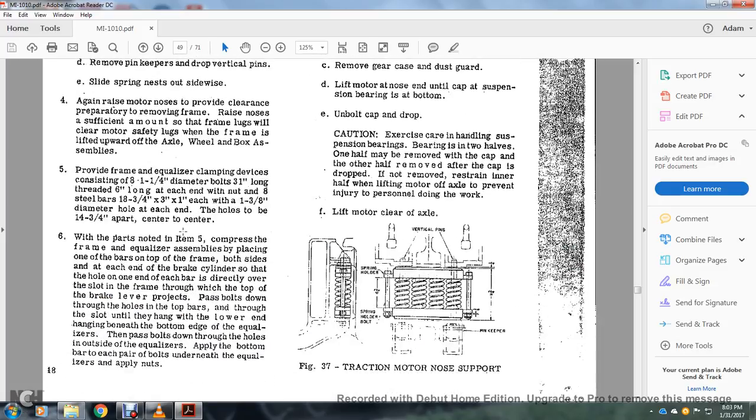Raise the motor to provide clearance with the frame. Raise the motor nose so that the frame lugs will clear the motor safety lugs when the frame is lifted upward for the axle wheel bearing assembly. Provide the frame equalizer clamping device consisting of an 8 and one-quarter by one-inch diameter bolt, three and one-inch long thread of six feet long, and eight steel bars, 18 by three-quarter inch by three inches by one inch each in width, with one three-eighths inch diameter hole at the end — each hole four and three-quarter inches apart center to center.